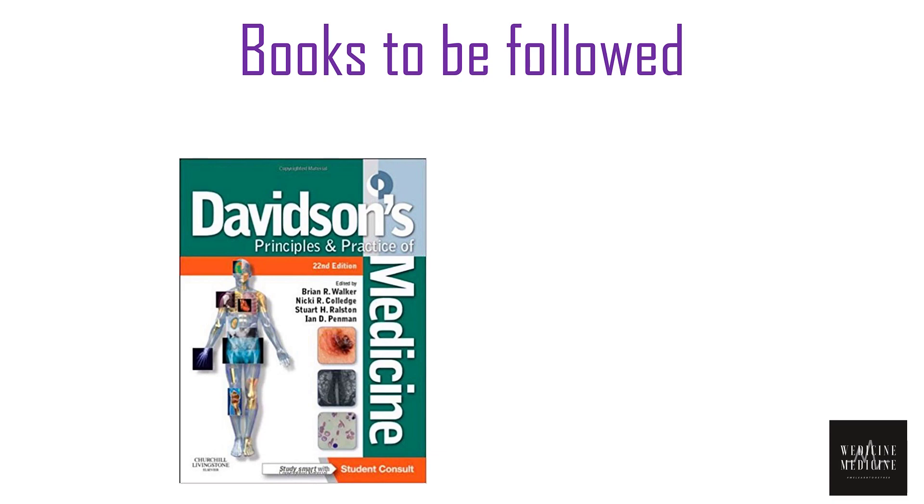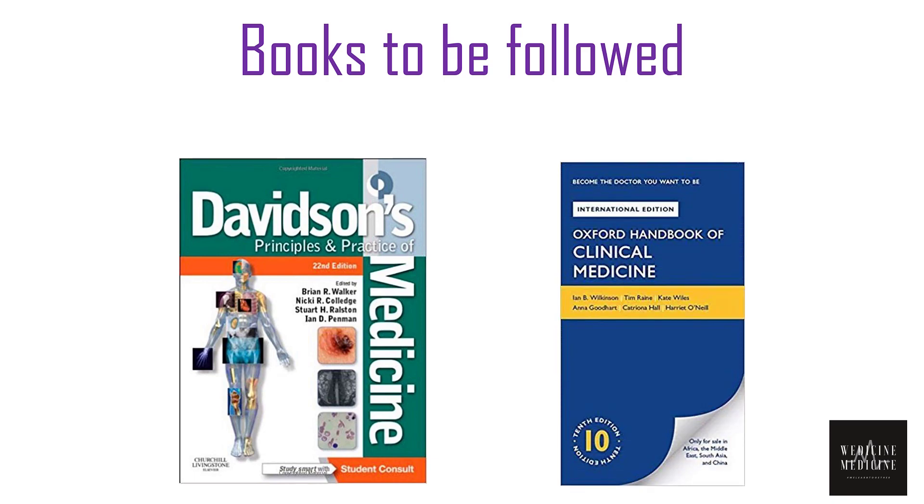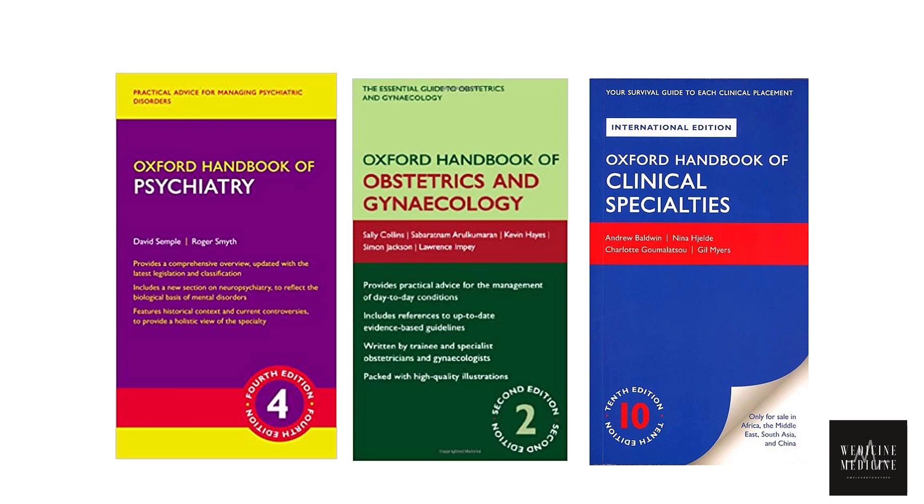Now let's talk about books to be followed. First one is Davidson's Medicine. As we all know, Davidson is the bible for medical students, and if you have enough time, you can go through it because it's an ocean of information. It's okay if you are unable to go through Davidson before the exam. But you can't afford to miss the Oxford Handbook of Clinical Medicine before sitting for your PLAB 1 exam, because it's like the bible of PLAB 1. If you have enough time, say if you are preparing from medical school, you can go through handbooks for subjects such as psychiatry and gynae & obs. If not, the least you can do is go through the Handbook of Clinical Specialties.